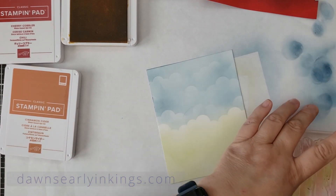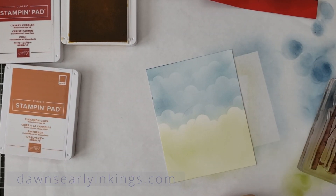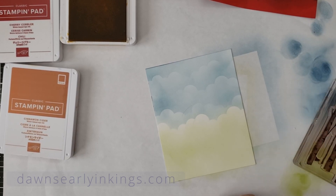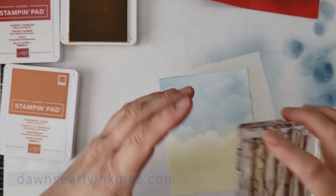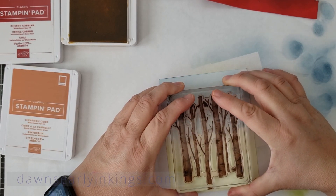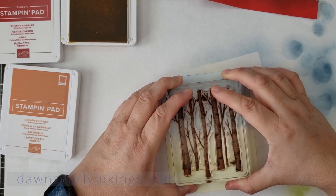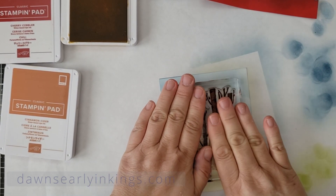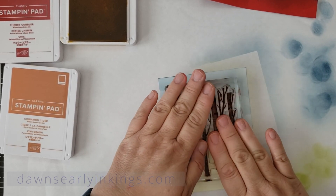Here's one of those bigger stamps. This is when I like to tap on the stamp instead of tapping into the ink pad. I'm just going to press this down for a little bit because it is a bigger stamp. I could have used my Stamparatus but I chose not to.